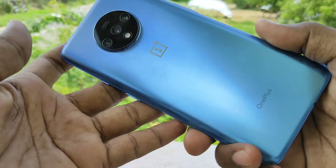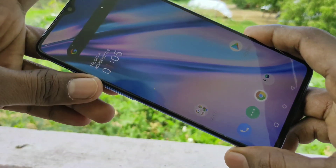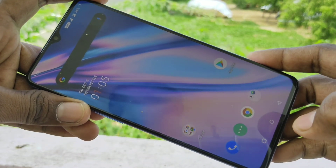Hello friends, welcome to 5ms. This is the OnePlus 7T smartphone. In this video we will learn how you can set face unlock in the OnePlus 7T smartphone.